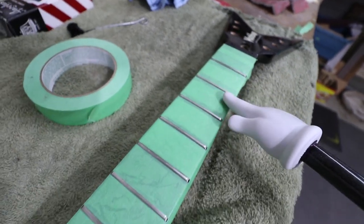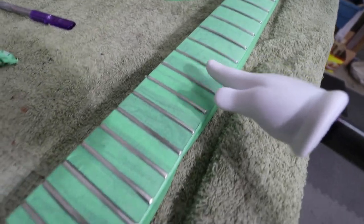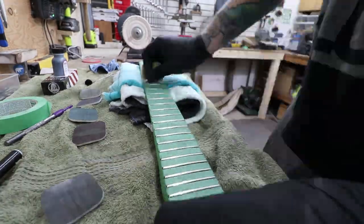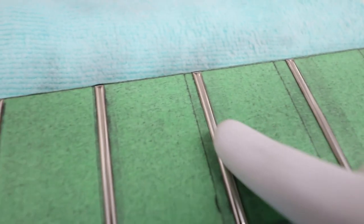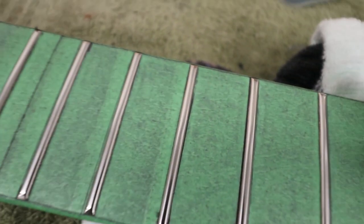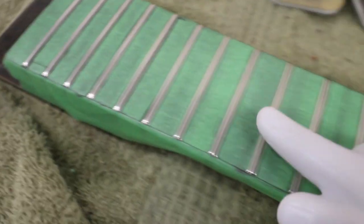Now we got the fretboard taped up. It is time to micro mesh the frets all the way up to 12,000. Look at those polished frets — all the way to 12,000. Let's pull off that tape and I'll see you upstairs.